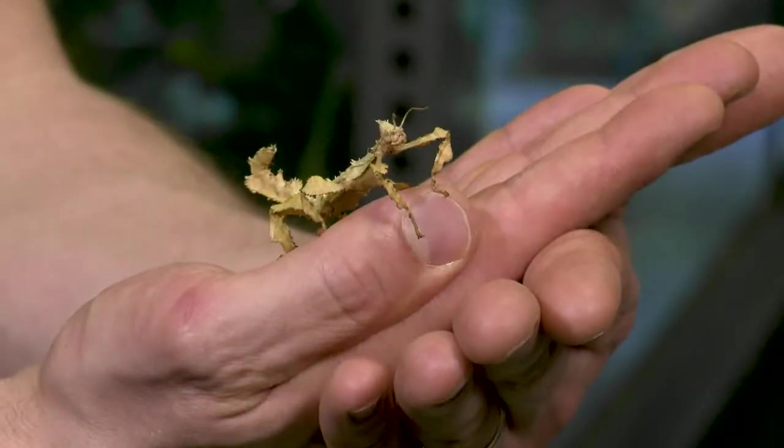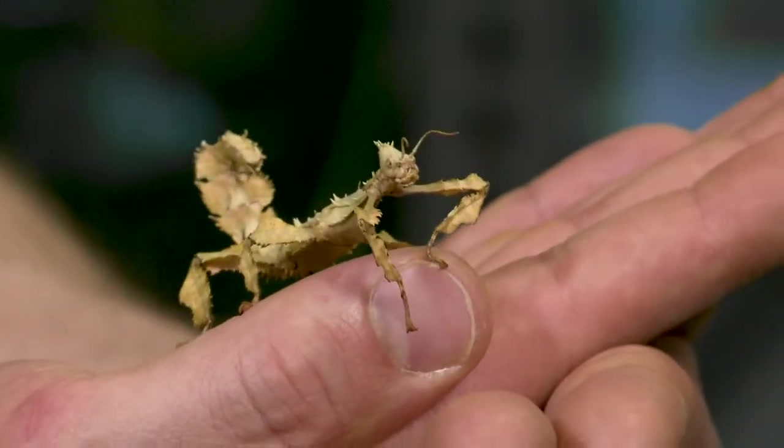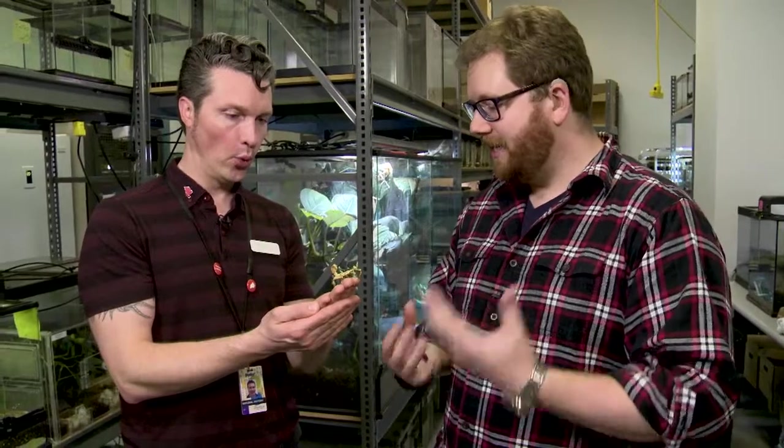Normally when I meet you, you greet me with an interesting insect in your hands. But you have a dead leaf — what's going on? Well, if you look carefully, this is not a dead leaf. This is a type of stick insect called the Maclaise Spectre stick insect. I do see that it's starting to move a bit — it is, in fact, an insect. I stand corrected.